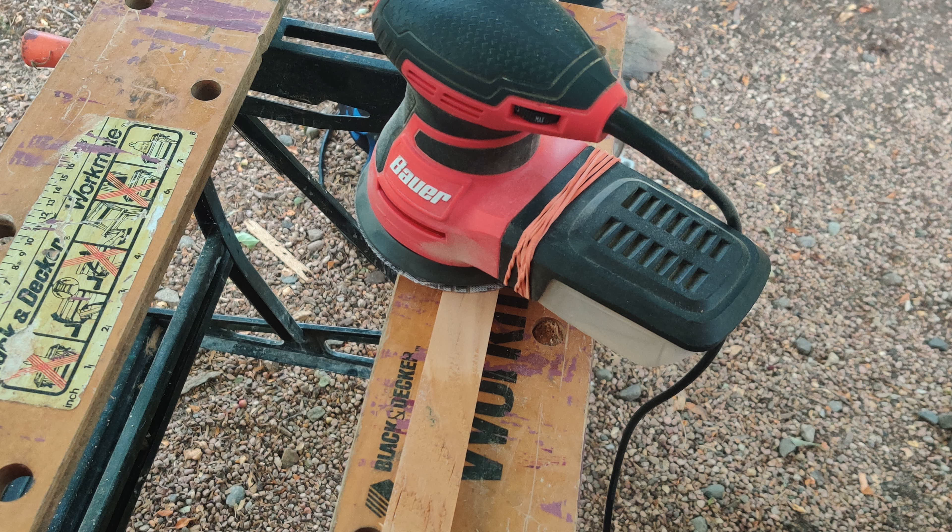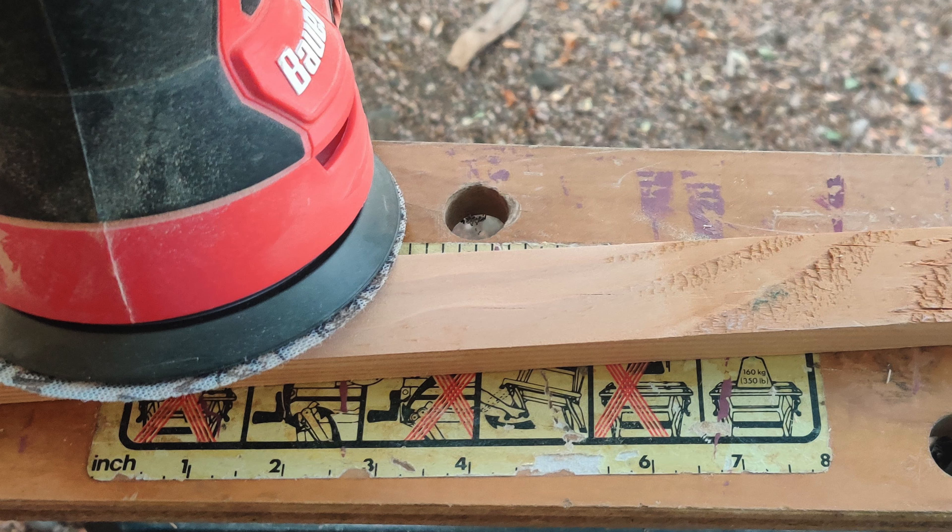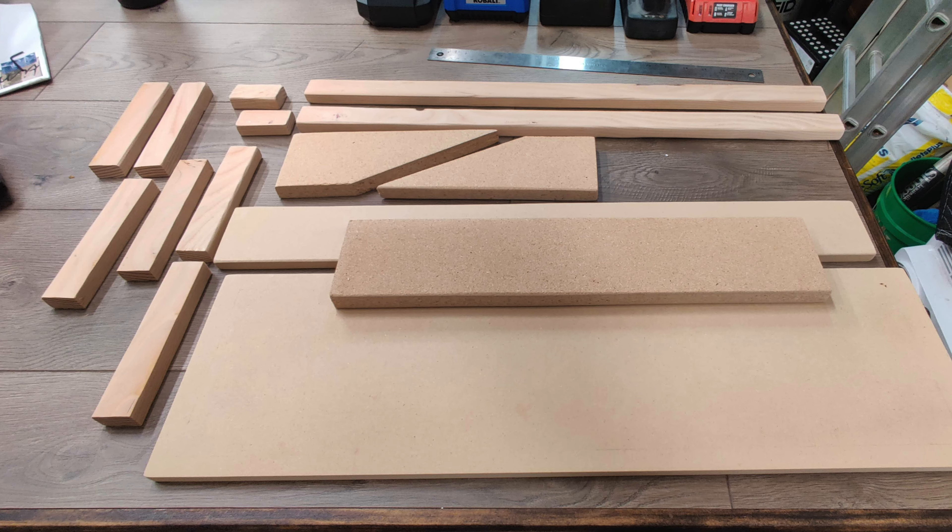After cutting all the pieces, I gave them a quick sanding to remove sharp edges and to make it look nicer — though that's totally optional. With all the pieces cut, it was time for assembly.